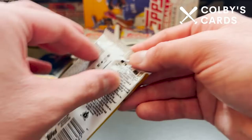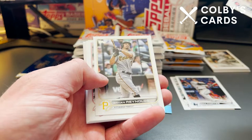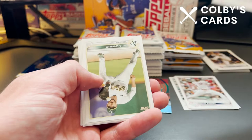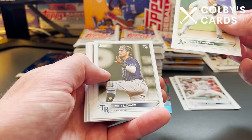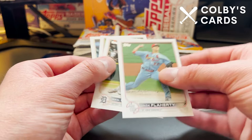We've got two Rookies and a Generation Now insert card out of our first pack. I still really enjoy the design of these cards — I think they're really nice looking. I like them better than 2021, though I did actually just go back and look through some of my old 2021 cards. As tired as I was of seeing that design at the end of last year and into this year, it was nice to see the older design again.